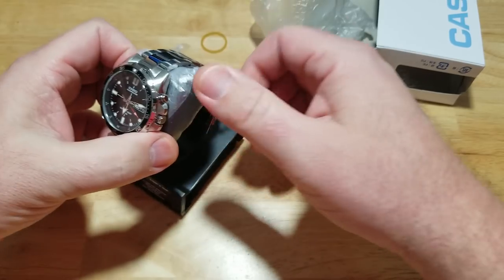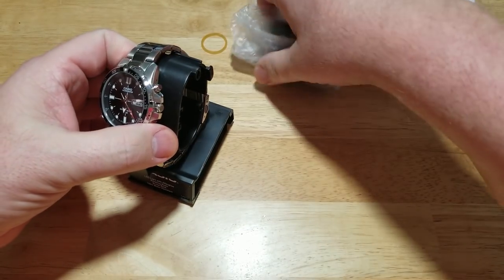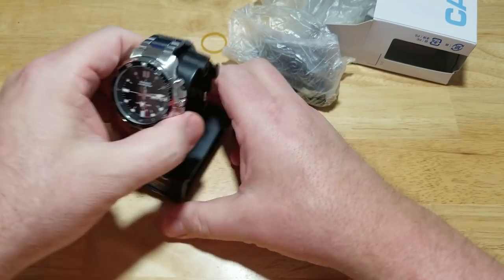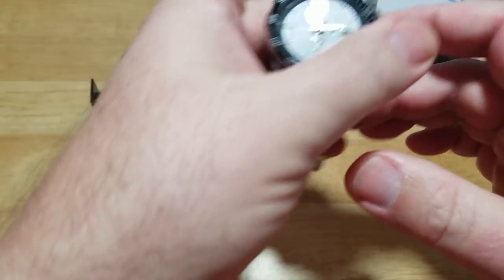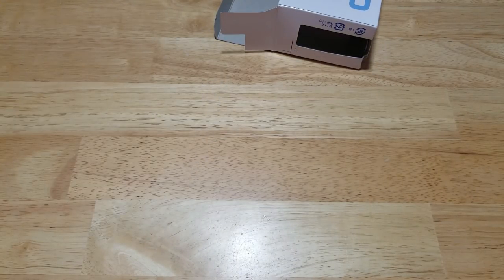I got this solely based on looks. I almost forgot about the super illuminator function, and I kind of reminded myself when I looked at the dial — oh yeah, this is an illuminator watch. Really cool. I'll go ahead and put all the specs on the left-hand side, get all this boring crap out of the way, and let's talk about this thing. Man, great looking watch, and that's really why I got it.